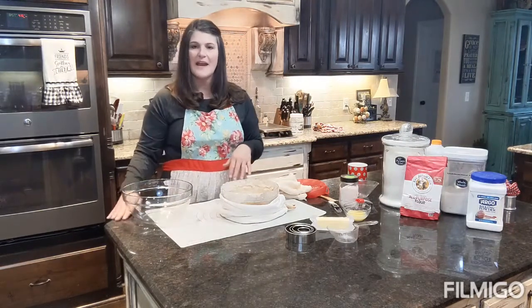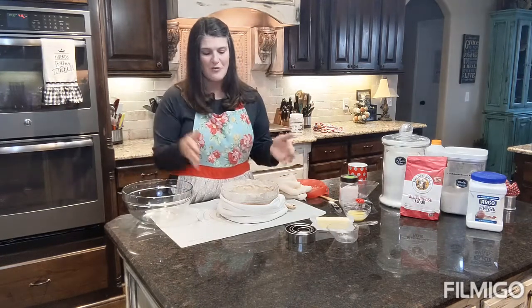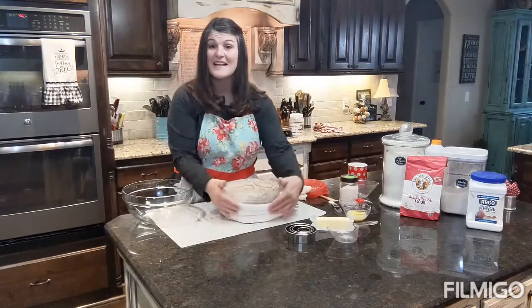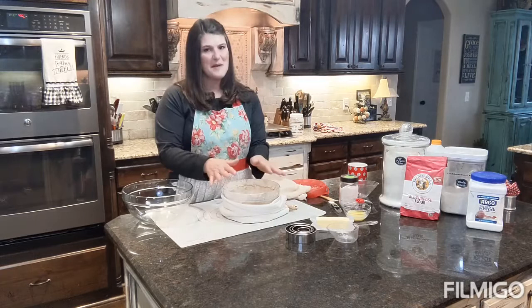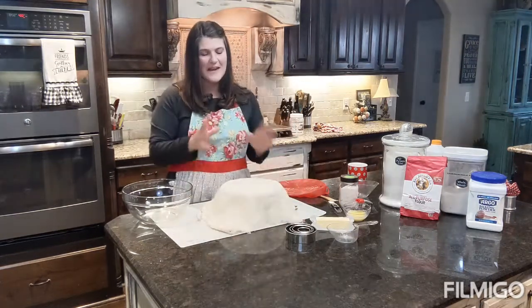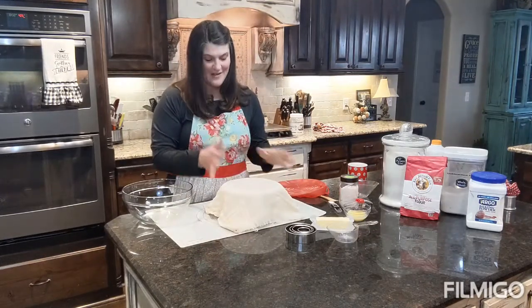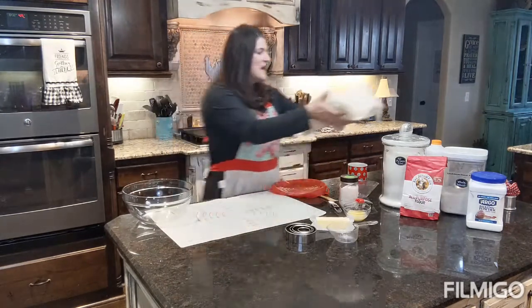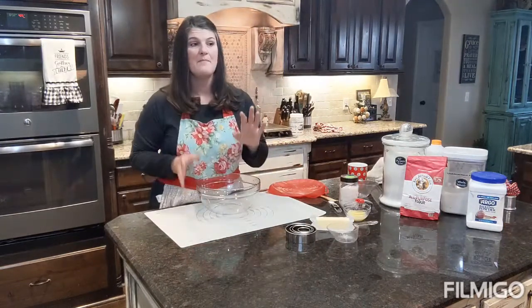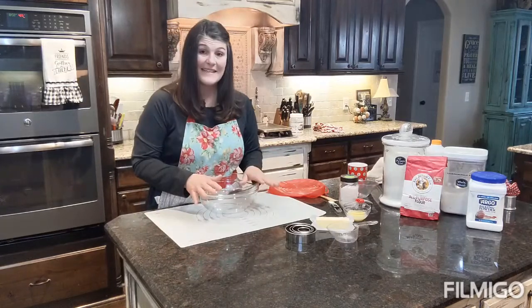Our sourdough starter had been sitting on the counter on cold granite, which wasn't working well. Now our little starter sits on a little rack and has a scarf pinned together with clothespins to keep him warm. I cover him with a cheesecloth so he can still get air but is protected from bugs and things floating around the house.